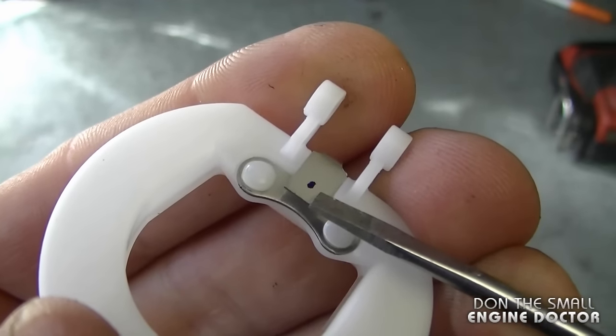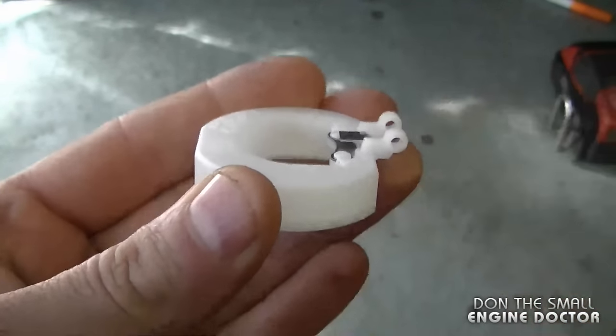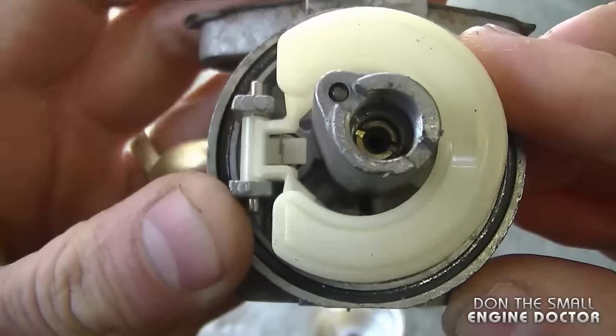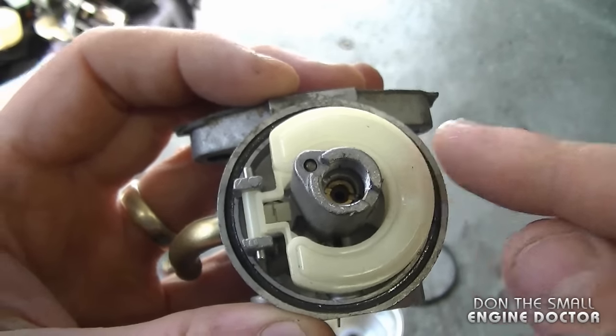As a final review: the way you adjust your carburetor float is by either pushing the tab down or pushing it up. You may have to do this a few times until you get the proper setting. If you have a plastic float with a plastic tab, you do not need to adjust it — and nowadays most carburetors do have a non-adjustable plastic float. That's all there is to adjusting the float in your carburetor. Thanks for watching — please subscribe, and follow me on Twitter, Facebook, Google Plus, and Instagram. Have a great day!